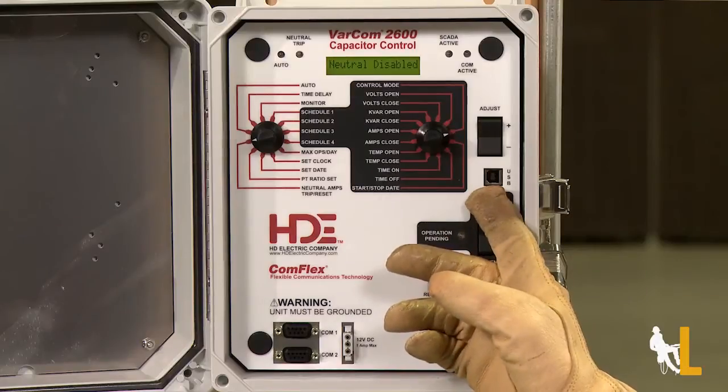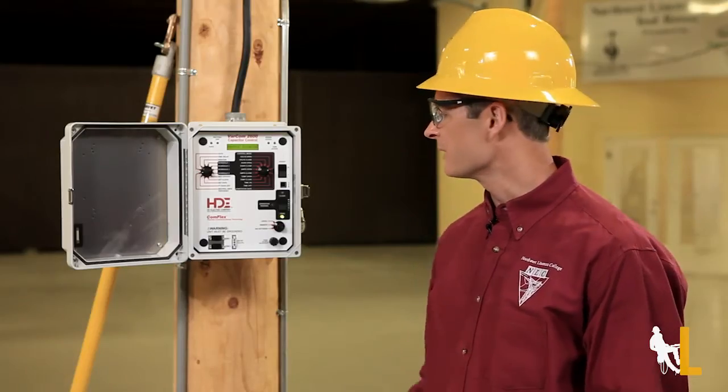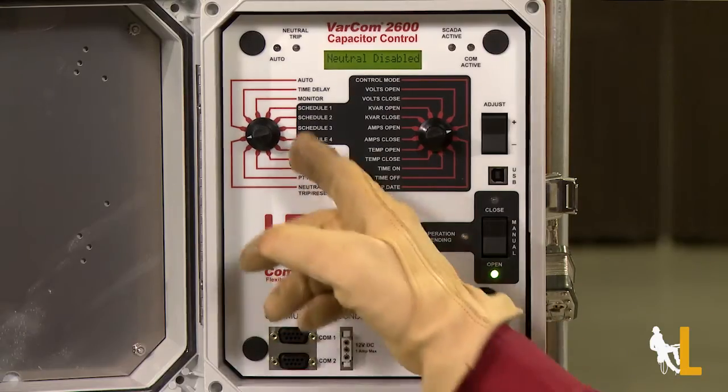The panel is also equipped with Bluetooth and a USB port for connecting to a computer. Before leaving, don't forget to turn this back to remote and this to auto.